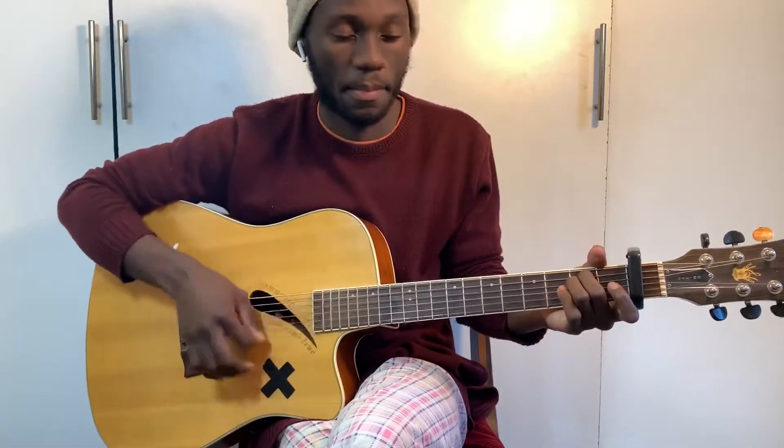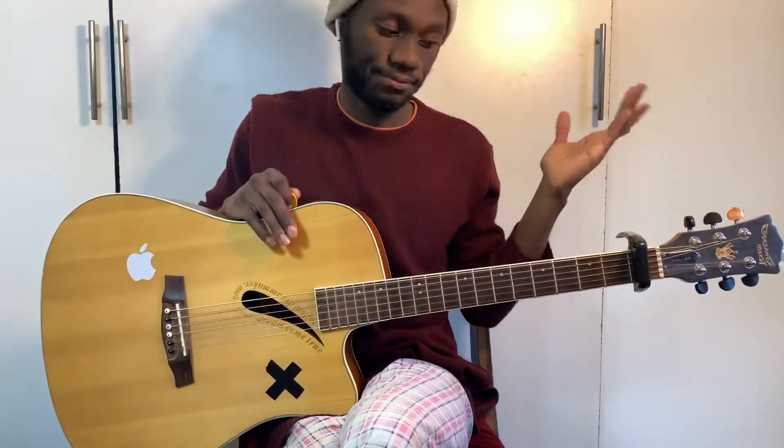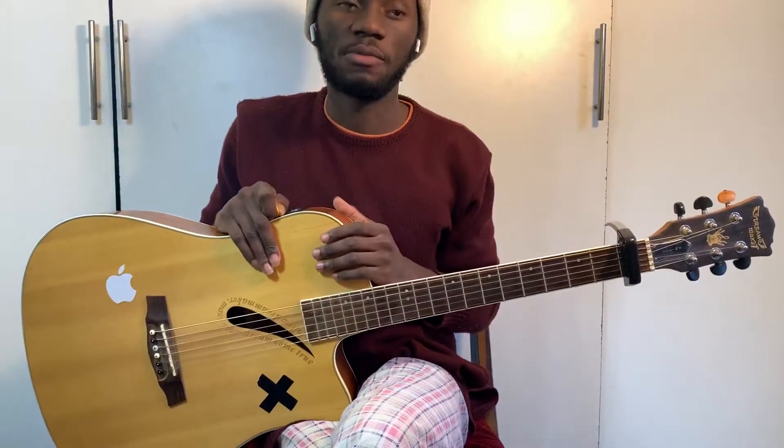Then you go to E minor. That's the whole song — the verse, the chorus, same chords. Now if you want to learn the other chords that I use in all my interpretations, check out my chord video.